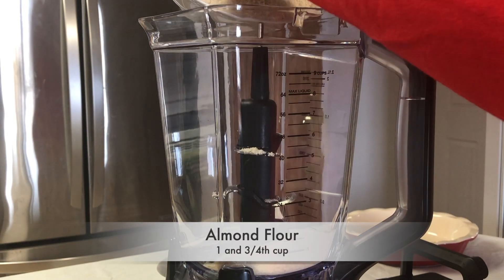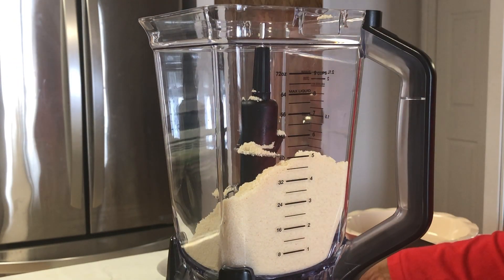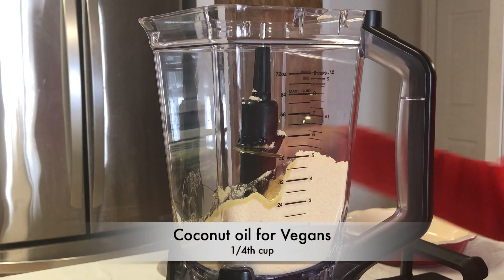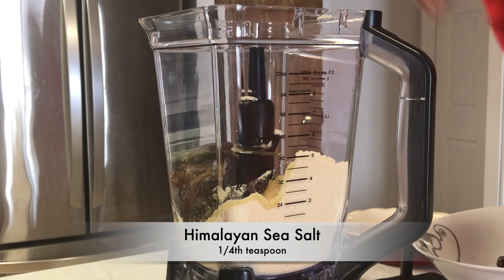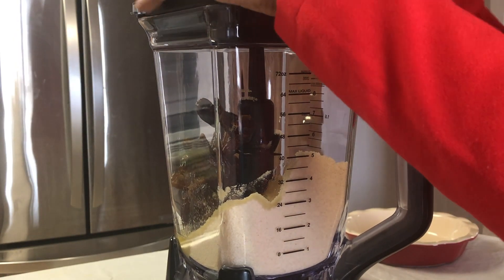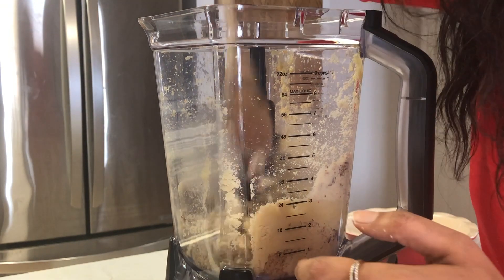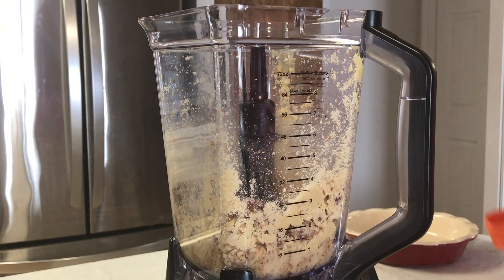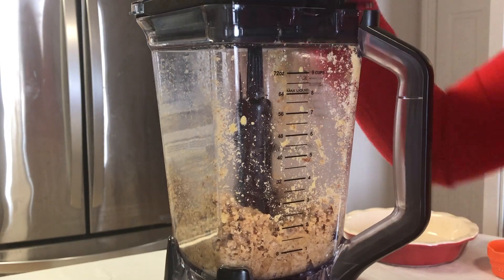I'm going to start by adding 1 and 3/4 cups of almond flour to a blender. To this, I'm going to add 1/4 cup of pure desi ghee — and if you want to keep it completely vegan, add in coconut oil instead. Then I'm going to add 1/4 teaspoon of Himalayan sea salt and about 8 to 9 pitted medjool dates. Then I'm going to run them through a blender to form a coarse paste. I'm also going to add half a cup of pecan nuts to this.